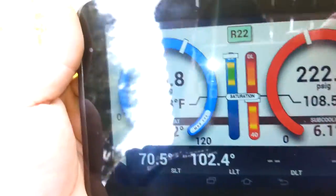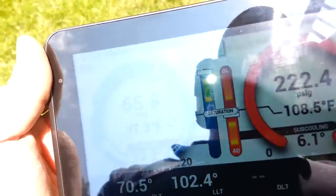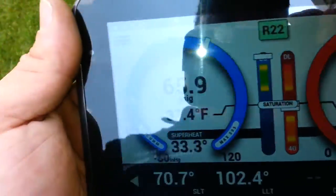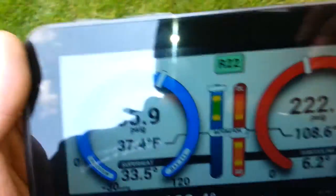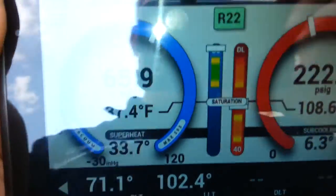We're off right now and we're maintaining a high head and a low suction — the other unit that turned on was the next-door neighbor's. So let's find out if it's frozen or if it's a bad TXV.